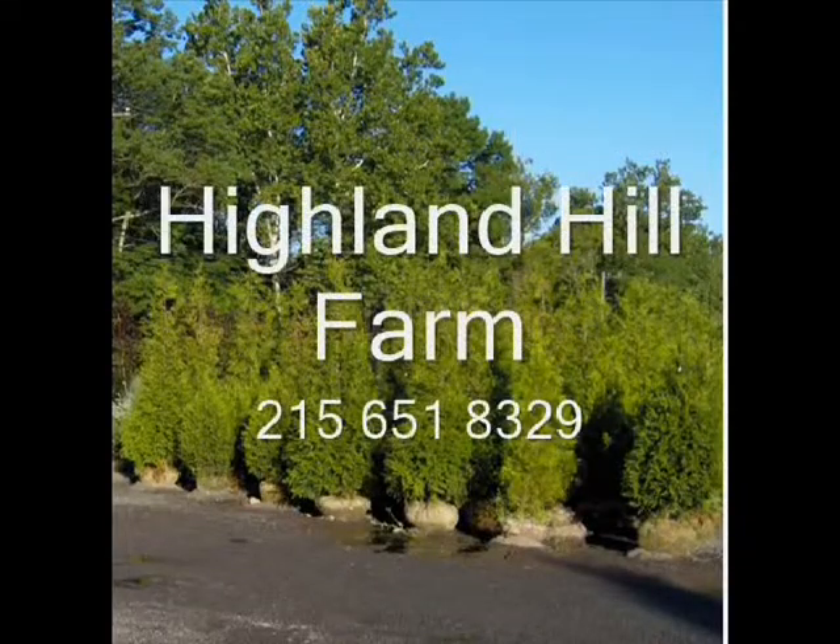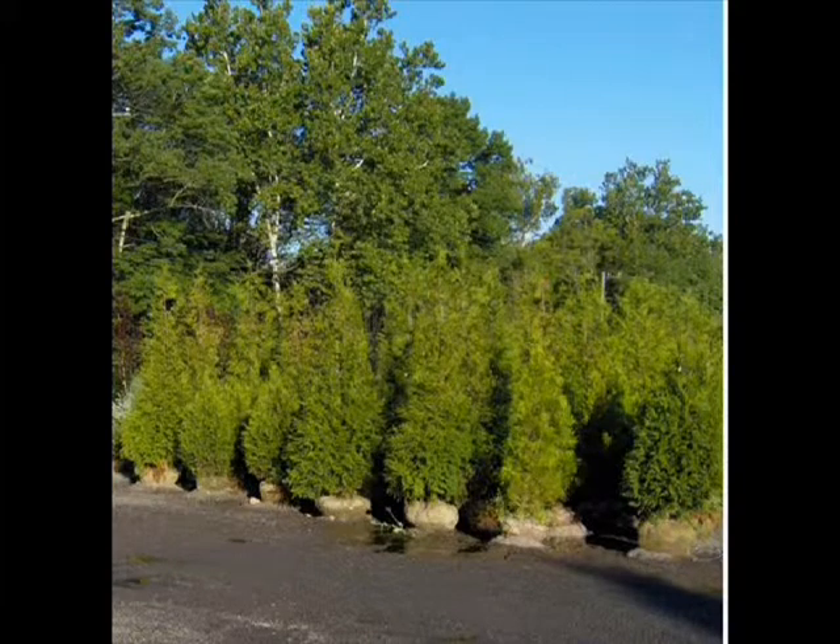This video is brought to you by Highland Hill Farm. We grow and sell screening and buffering trees for privacy and safety.